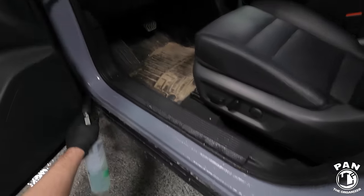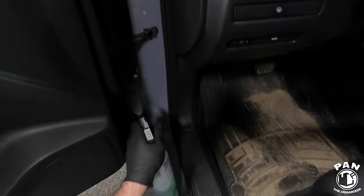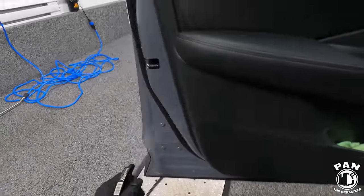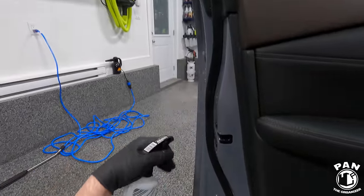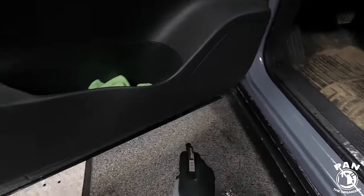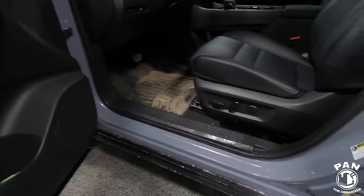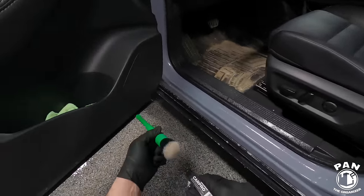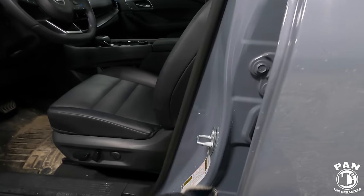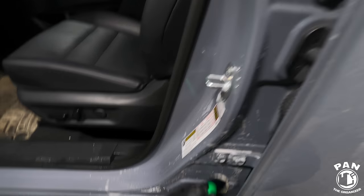Using our brush, we're going to access all these parts and get into all the nooks and crannies. For those of you who also have a Tornador cleaning tool, you can put your cleaning solution inside your Tornador if you have an air compressor and use that too. We're going to spray a little bit onto the tips of our brush and start cleaning the surface — this is a super gentle brush.